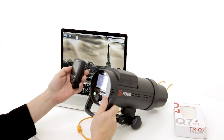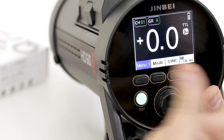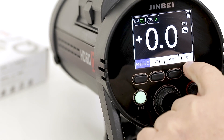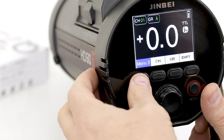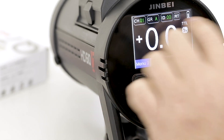Everything is controlled through TTL All. The other added feature now that we have the version 6 firmware is in the second menu. With the RT unit inserted, there is an ID setting, and by holding that down we enable Canon RT.